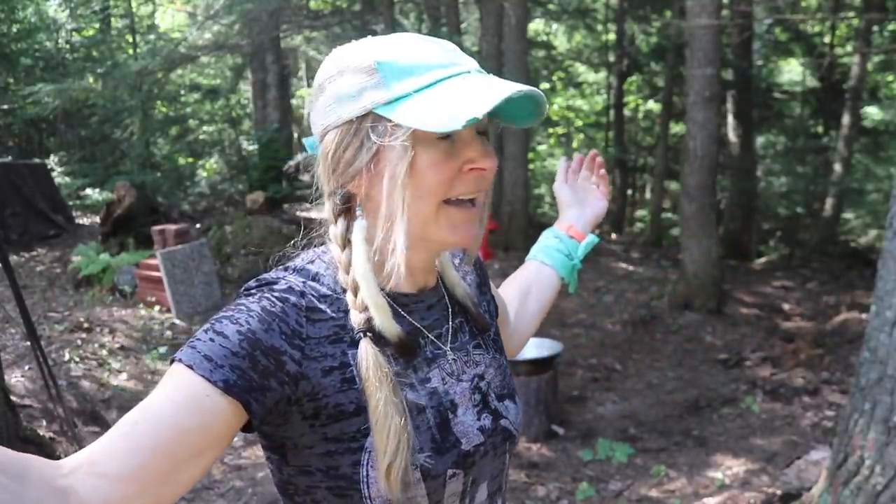Hey guys, Brooke Whipple here. Welcome to my channel. I'm all about inspiring you to get outside and get happy. And today I am at our remote property in the UP.